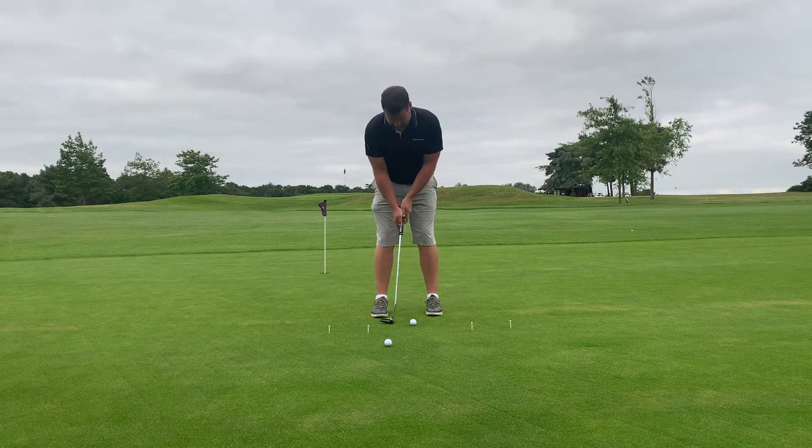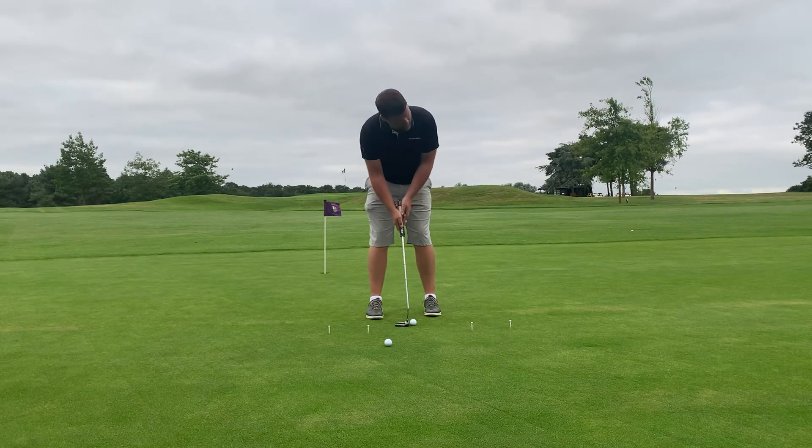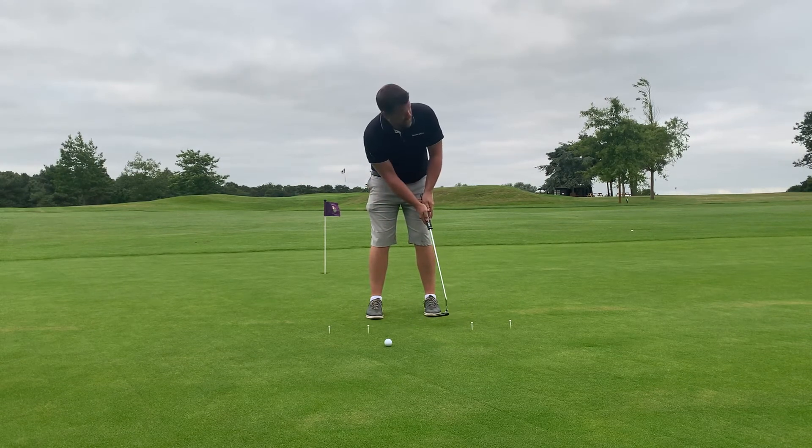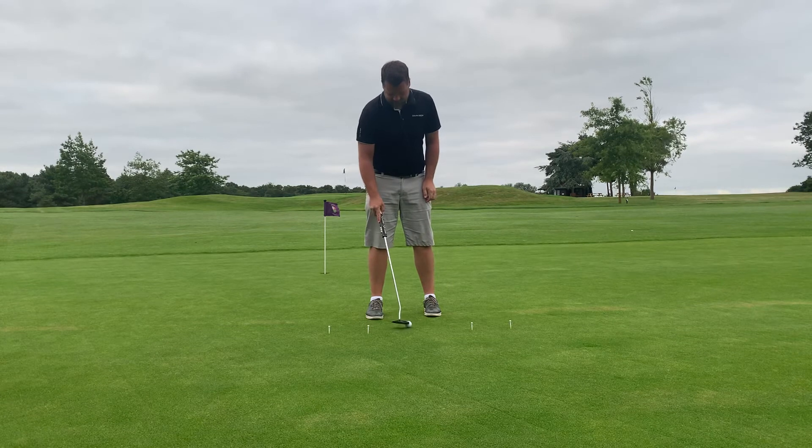Try and get into it — even if you have to say out loud: one, two, one, two — just to really own your rhythm and get into it. I've got two balls almost touching each other here.